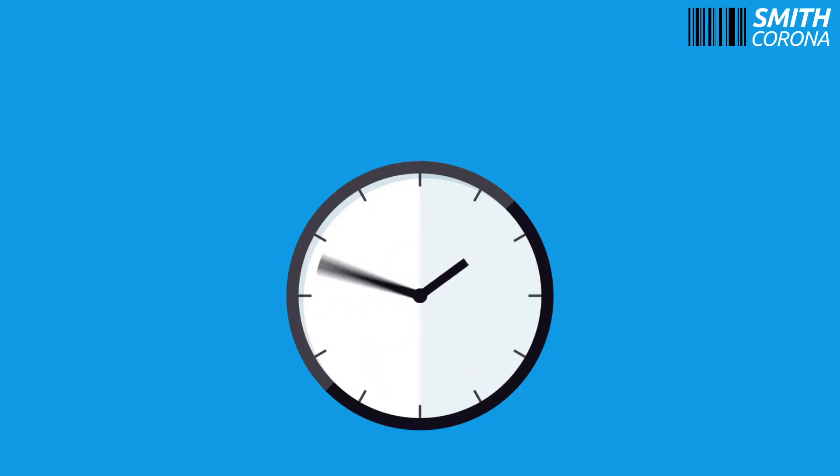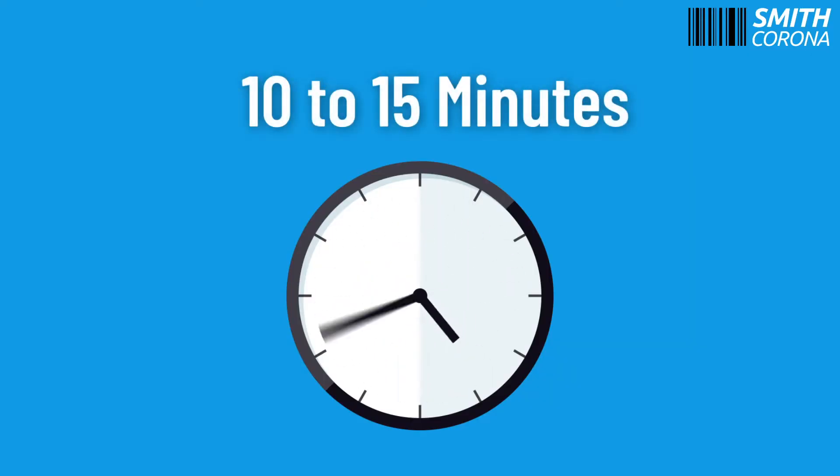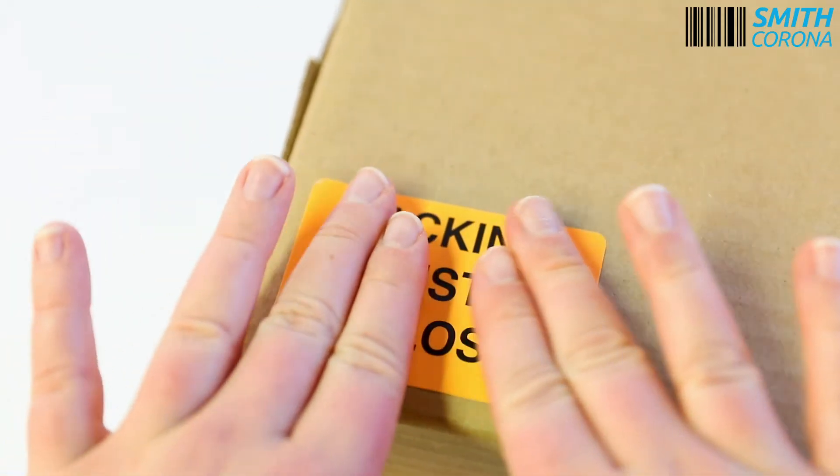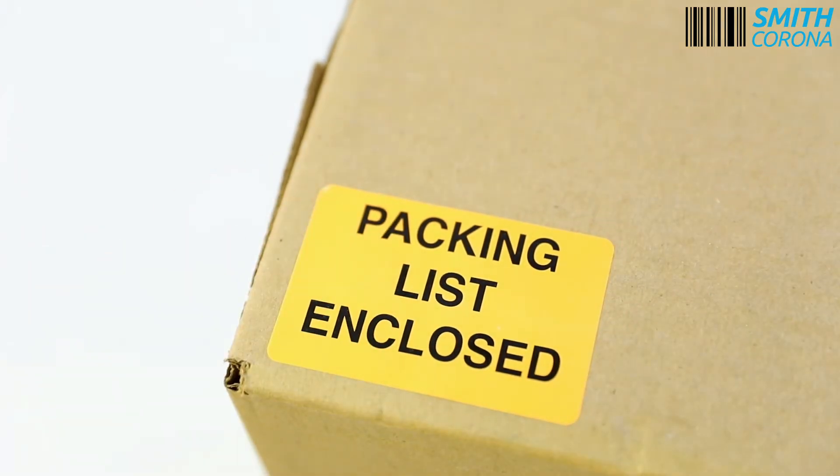All temperature labels have a wet out time of 10 to 15 minutes. This means that it will take 10 to 15 minutes for the label to create a permanent bond with the application surface.